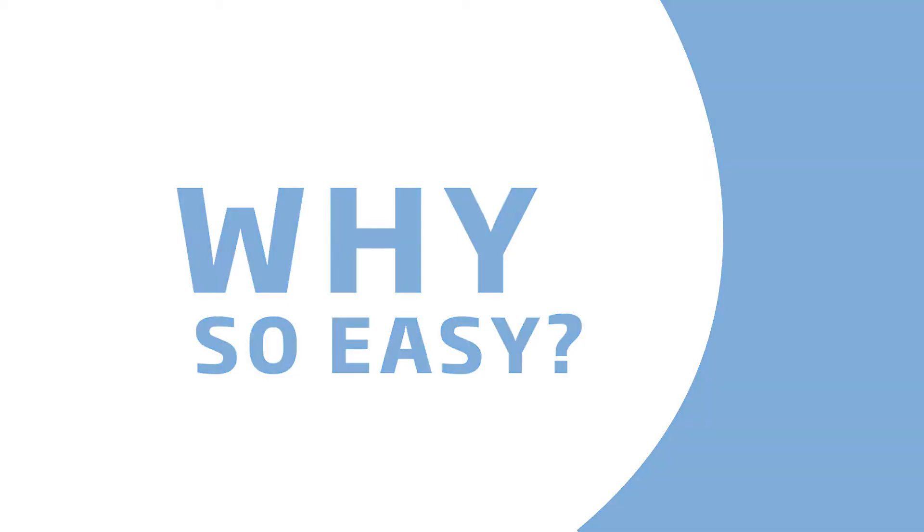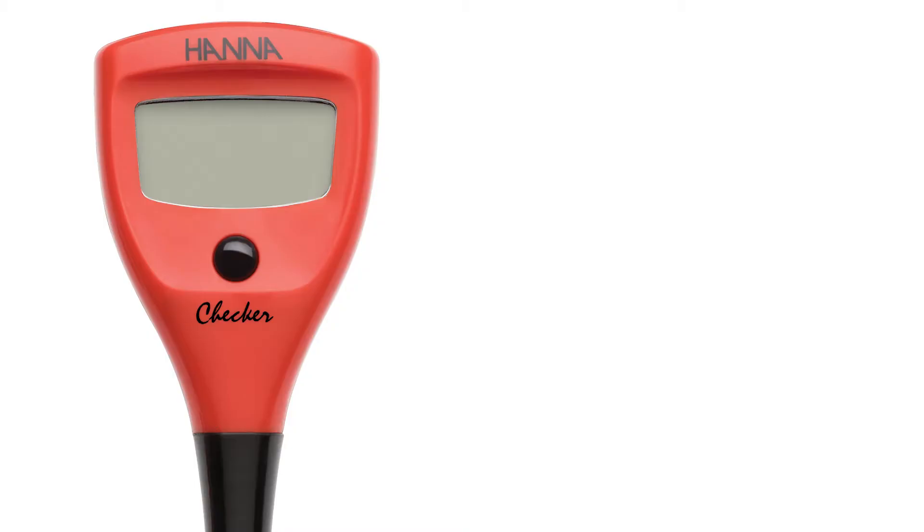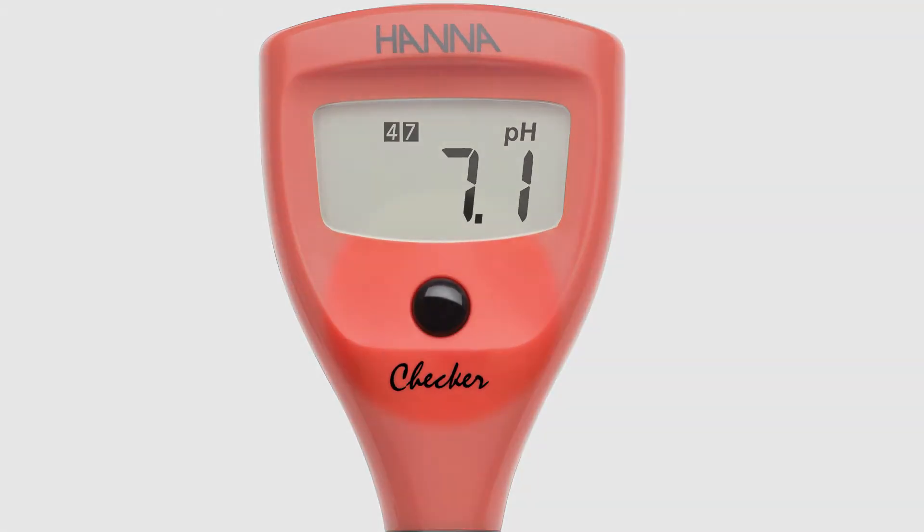One button. Everything you need to do with this meter operates with just one button. It's how you turn it on and off, enter calibration mode, and even change the automatic shutoff times. Everything simplified to just one button.